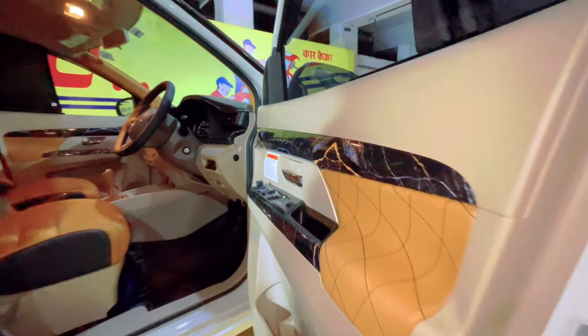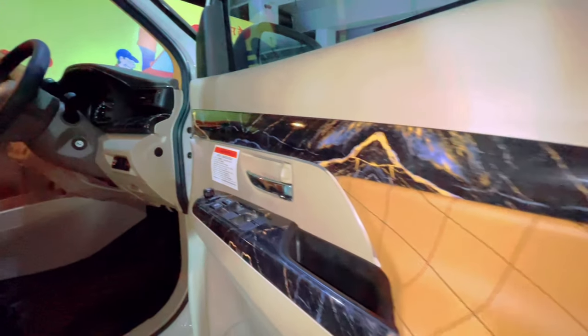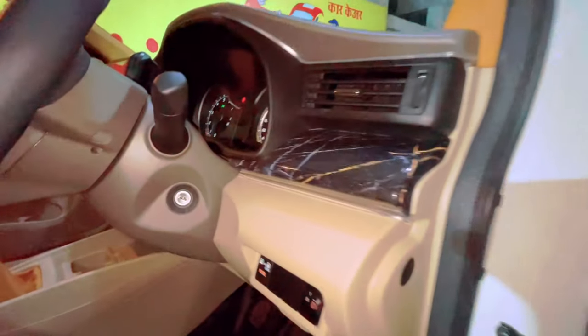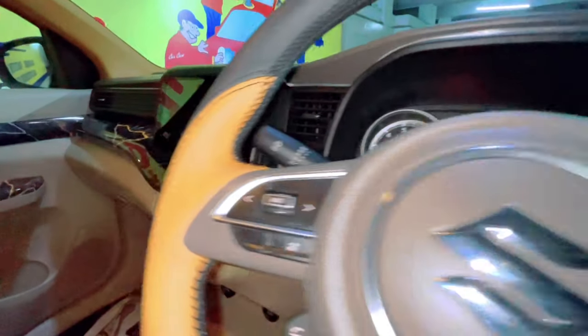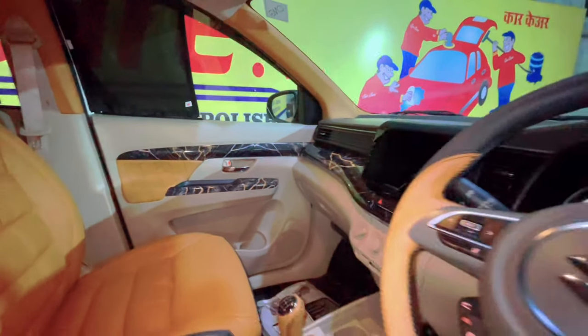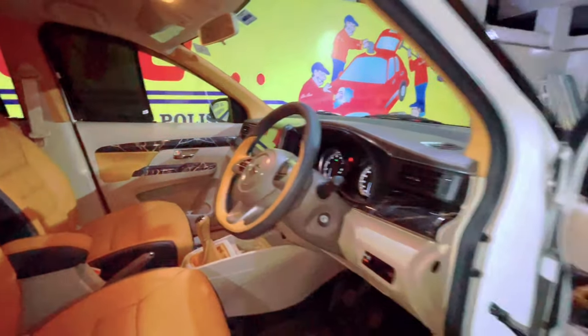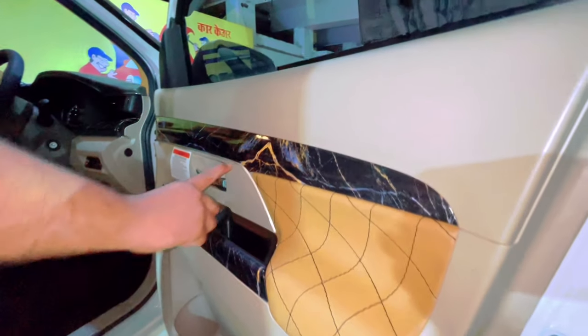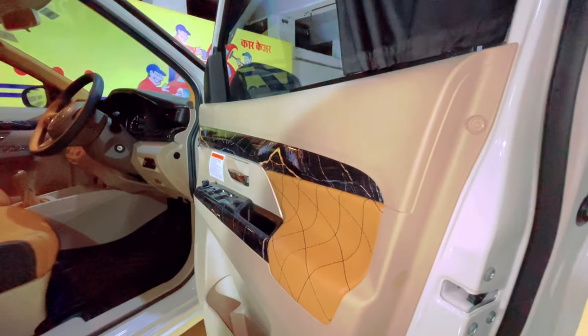Side door mein wraps kiye hue hain, saath mein styling kit lagayi hai - the almond color thunder styling kit. Once again, aap logo ka kaafi accha response hai for the styling kit - thank you so much. Jis tarah se bijli kadakti hai, wahi concept mein ye styling kit kadakti hai. 10 piece ki aati hai - black and almond color ki styling kit lagayi hue hai.